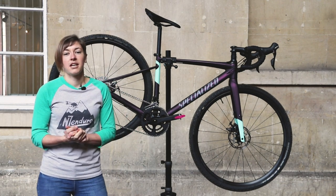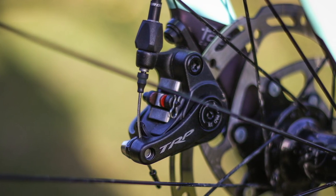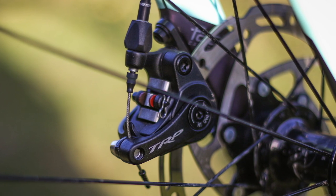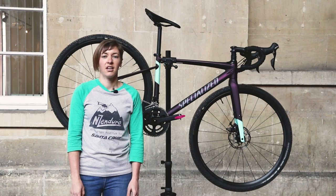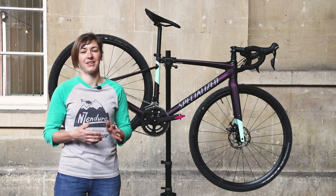Stopping comes by way of Tektro Spyre mechanical disc brakes, which is a little disappointing given the £1,500 you've just dropped on this bike. The brakes are either on or off, and while they do haul you up, there's very little feel.